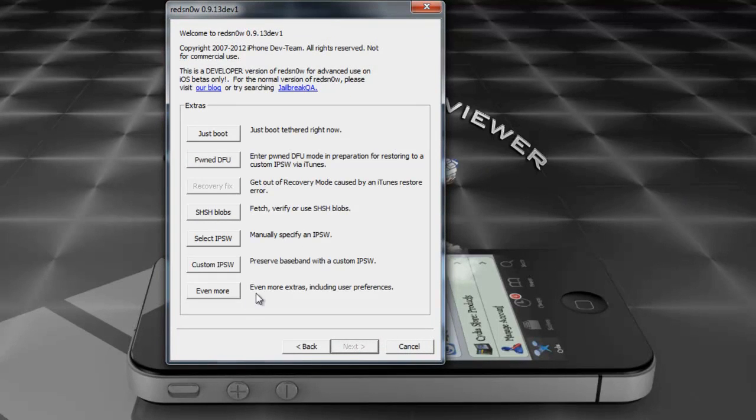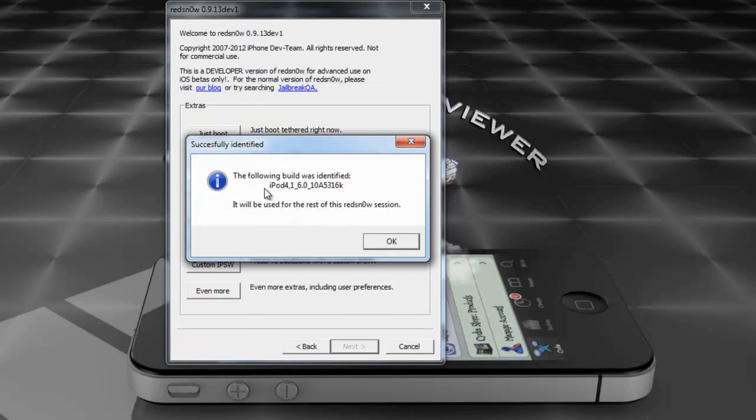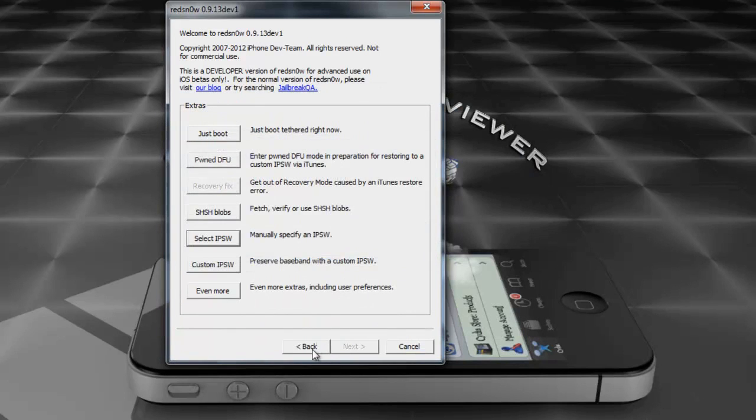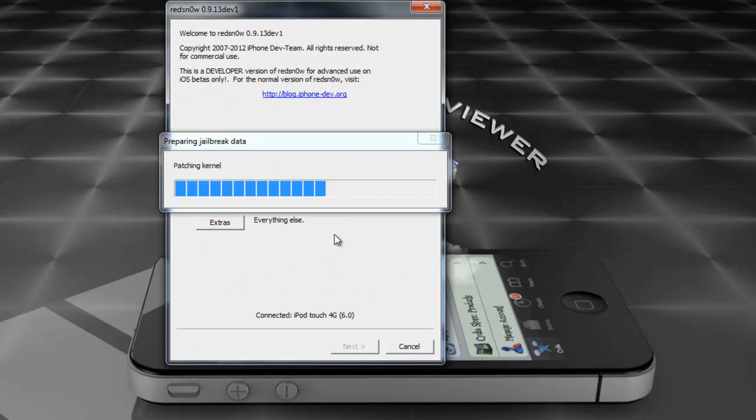I'm going to go ahead and click Next, then click Extras because we have to select the IPSW manually. Mine is on my desktop so I'll select it, it's going to recognize it, then press Back. Now we're going to go ahead and jailbreak.